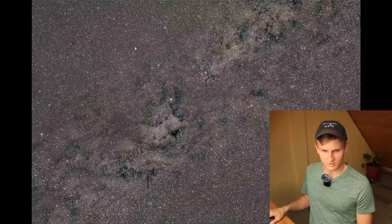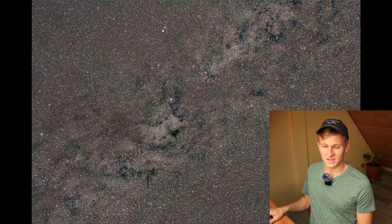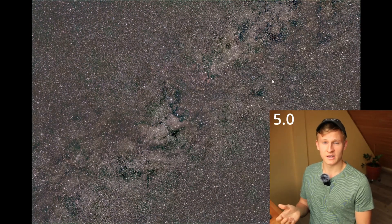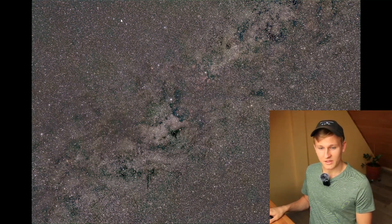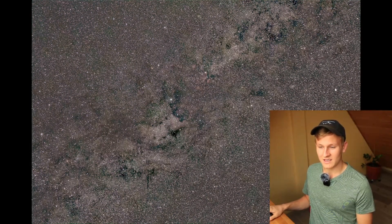So I used f/5.0 to get a bit more light into the final results, but the coma is still definitely a problem. To get a great image, you'd need to crop the entire framing significantly, but then you lose a lot of detail, which is not ideal. I used a focal length around 35mm, which is not great for getting a lot of detail in the final results. That's four and a half hours of total exposure time, which is actually very much — and that's definitely a limitation of that lens.